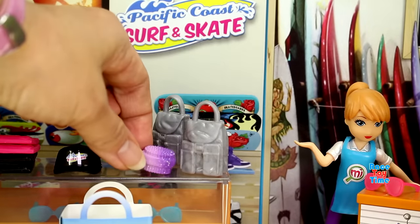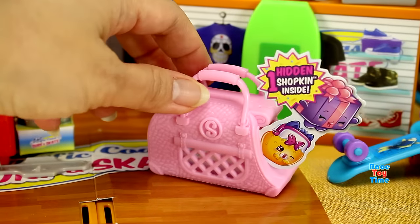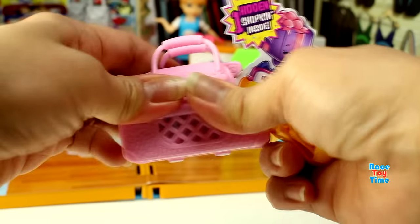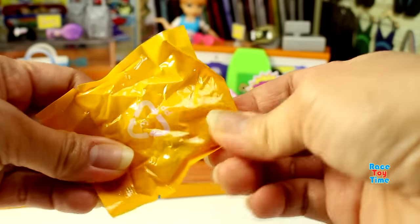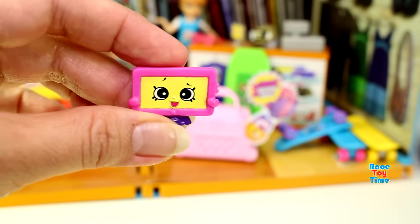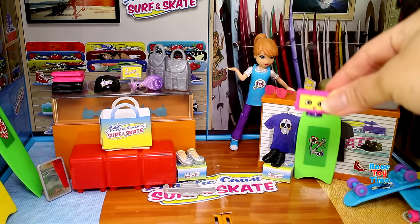Let's put it here. Let's check out this other bag and let's see what's inside. Oh, look at that — we have a television. This is Tammy TV. Let's put Tammy TV here.